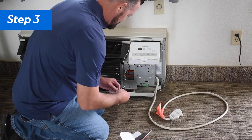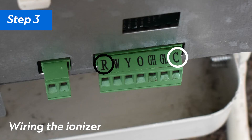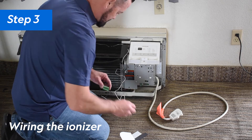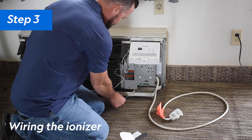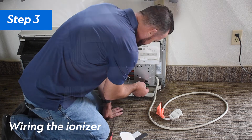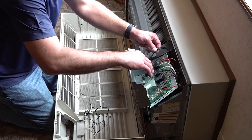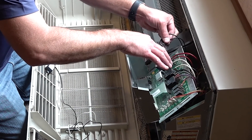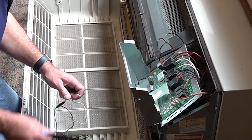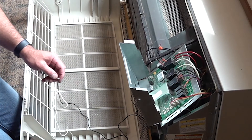Step 3: If your PTAC does not have a remote thermostat, you will tie into the R terminal with the black wire and into the C or common terminal with the white wire. If your PTAC is controlled with a remote thermostat on a wall in the room, you will tie the black wire into the G terminal and the white wire into the C terminal. Depending on your PTAC unit, you may need to remove the front control panel to access the wiring. In this case, you will need to cut and splice the wires using wire nuts or an optional two-prong spade terminal or disconnect. Here, we used wire nuts to secure the black power wire to the R terminal and the white common wire to the C terminal.